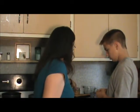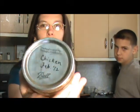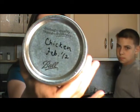It's starting to bubble. Like I said, we have about seven minutes, just for demonstration purposes. You can see my label — it looks backwards to you, but it says chicken, February 2012.